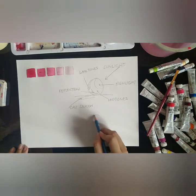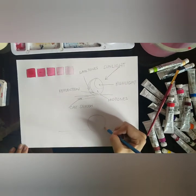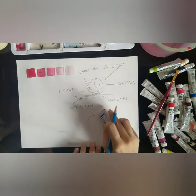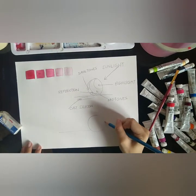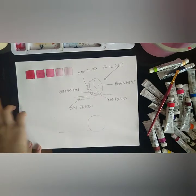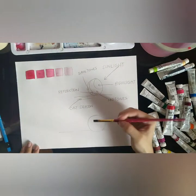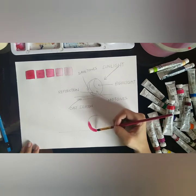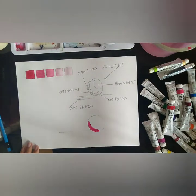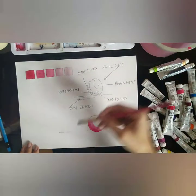Now that our reference is finished, we can start sketching for our painting practice. I'll draw the same drawing as our reference, only this time unlabeled. Let us start with the dark tones. Now we know that this will get lighter, so as a trick, I will gradually add water to make it lighter as it reaches the highlights area of the drawing.